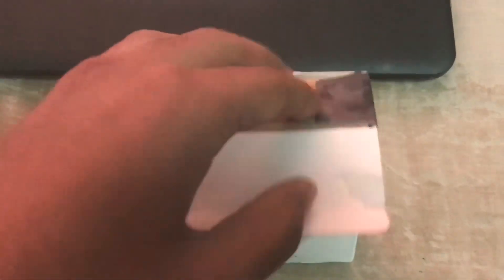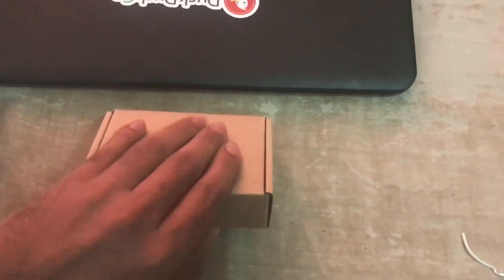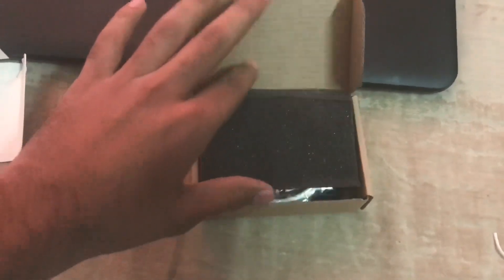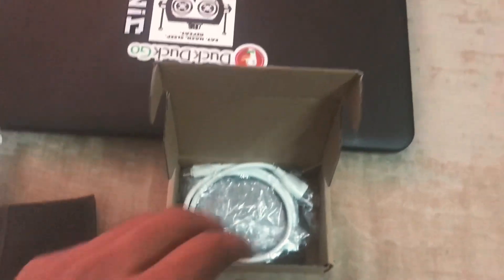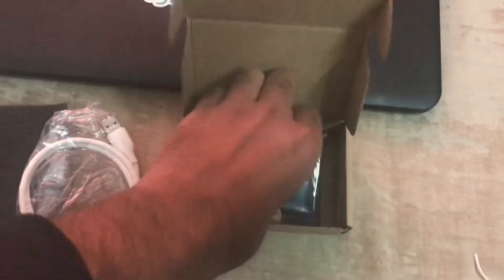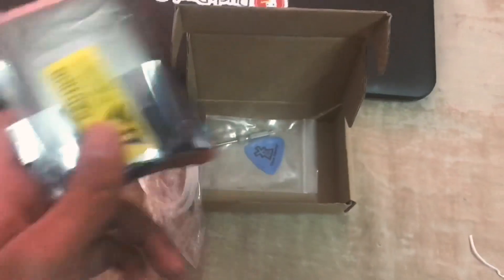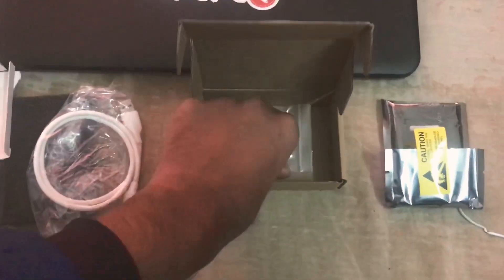I am holding the camera with my other hand, so I only have one hand free for the unboxing. Here is the protective covering, and here is the micro USB cable. In here is the Proxmark and the demo cards.